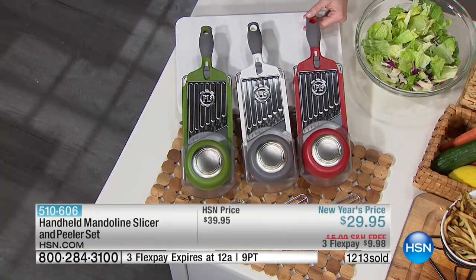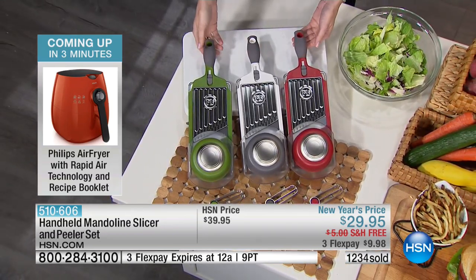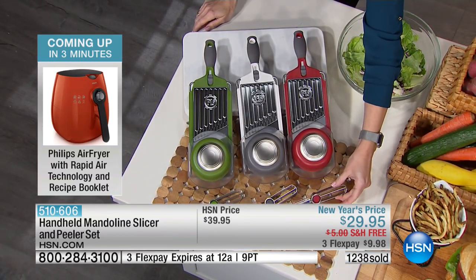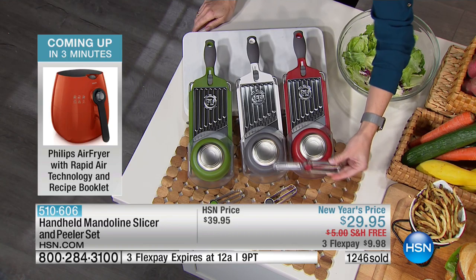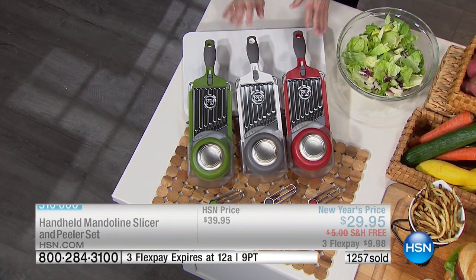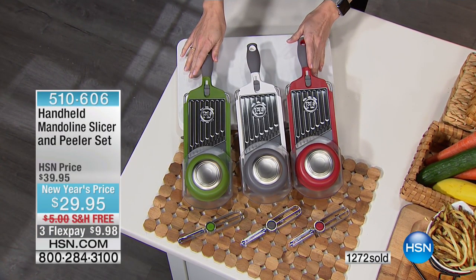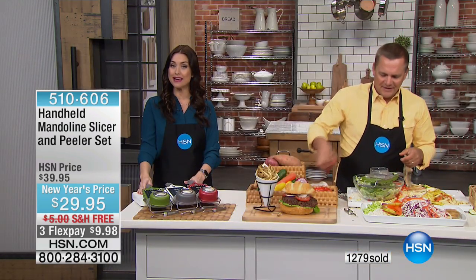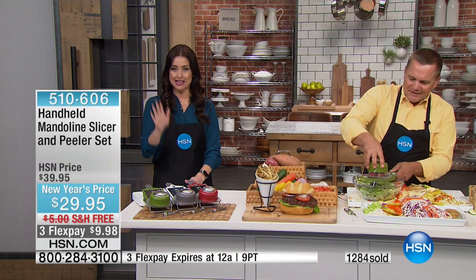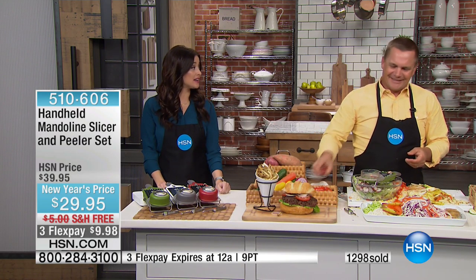Then you throw it in the dishwasher — it's the easiest thing you'll probably use every day in your kitchen. Here are the three colors again: the red, the white, and the green. You get that coordinating double peeler that lets you peel both forward and backwards. Under $10 — this will be $39.95 normally, but we've got it on a New Year's price of $29.95, shipping it to you for free to try for 30 days. It fits right over a bowl too — I'm going four or five radishes at a time right into the bowl.